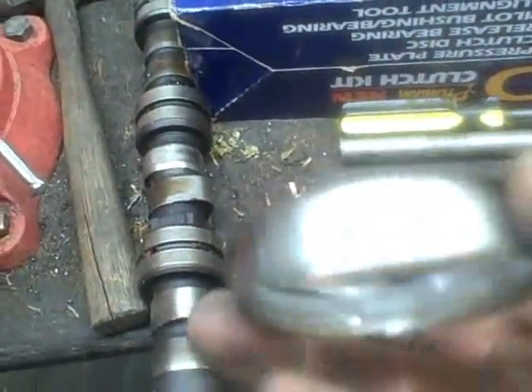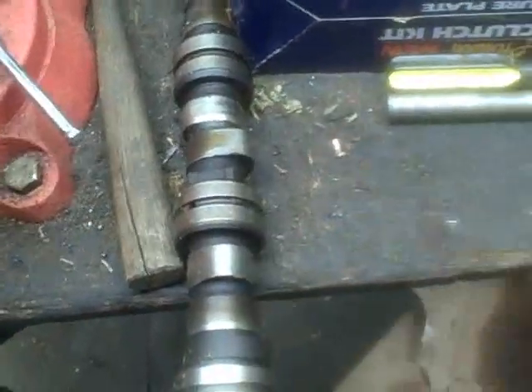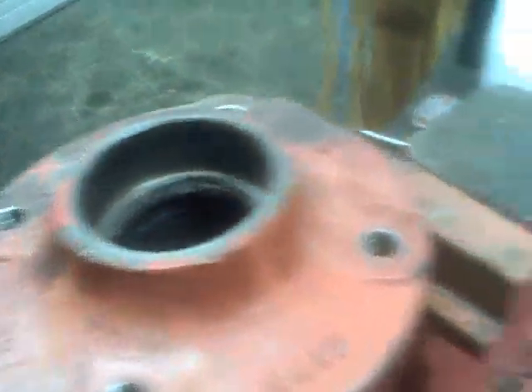We'll try and push that out, then flip it over and do the other side. There we go — we got both races out. You can see where the smaller bearing sat, and where the bigger bearing and the seal rode. Now the trouble we're going to have is I have no clue what this seal is, so I will show you how to figure that out.